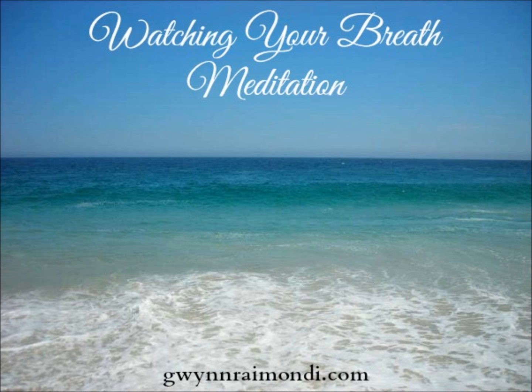When you are ready, raise or open your eyes. Shift your body, either sit up or stand up when you're ready. Come into the room you're doing this exercise in. And when you are ready, go about your day. Namaste.